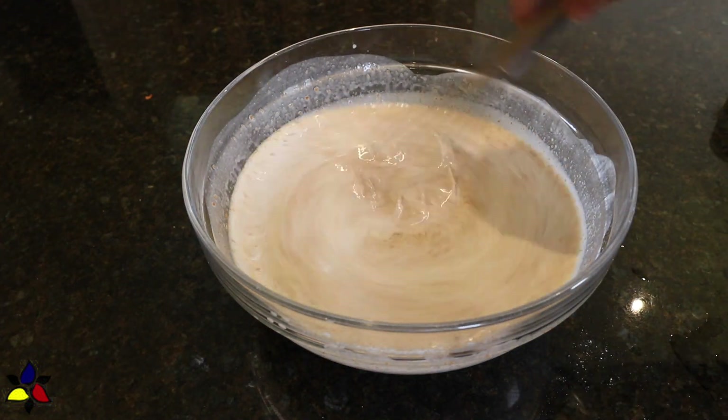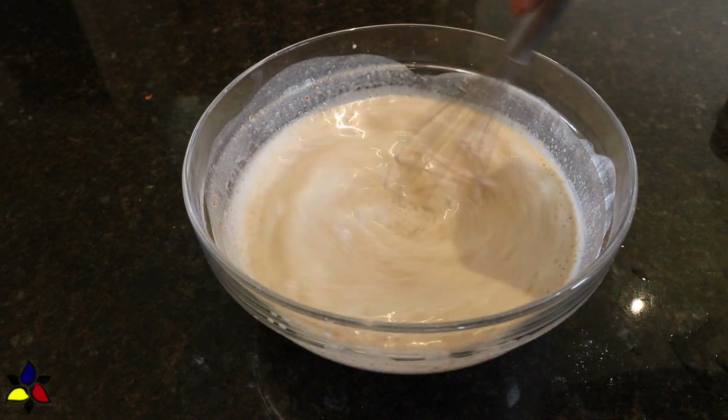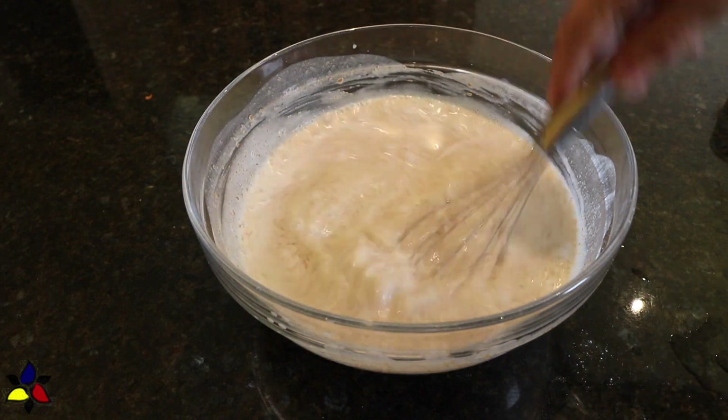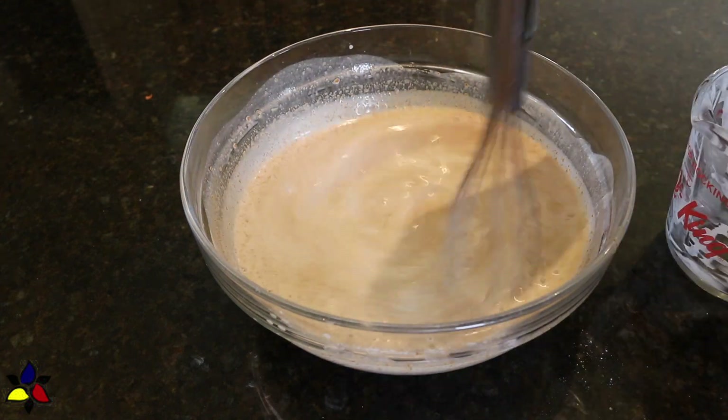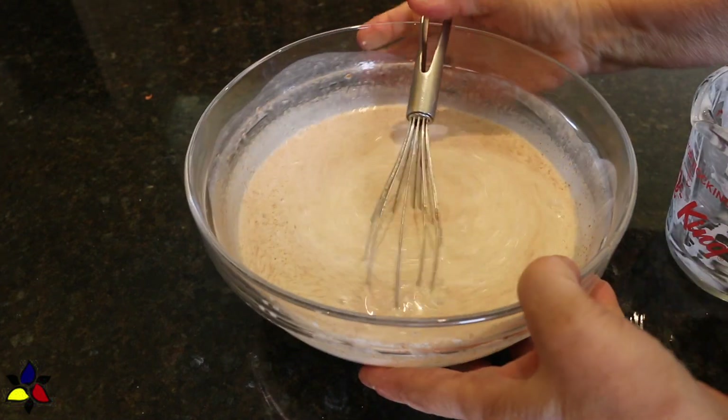Whisk until the almond butter is completely integrated into a homogeneous liquid mixture. And that's all there is to making an ice cream base. As you see, I have not used eggs or any dairy products.